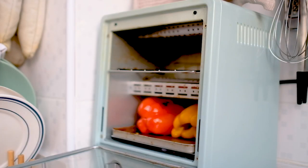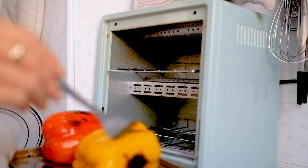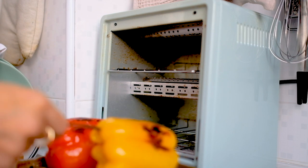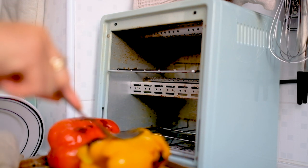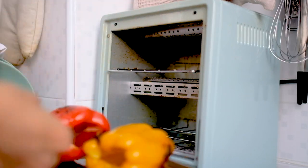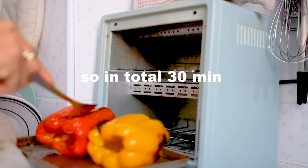Fifteen minutes up and I'm here to check out my bell peppers. Don't worry about the burnt top as we're going to get rid of that by removing the skin later. Just try to flip them around so they get distributed evenly. I'm going to give it another 15 minutes so they can get all soft and mushy.